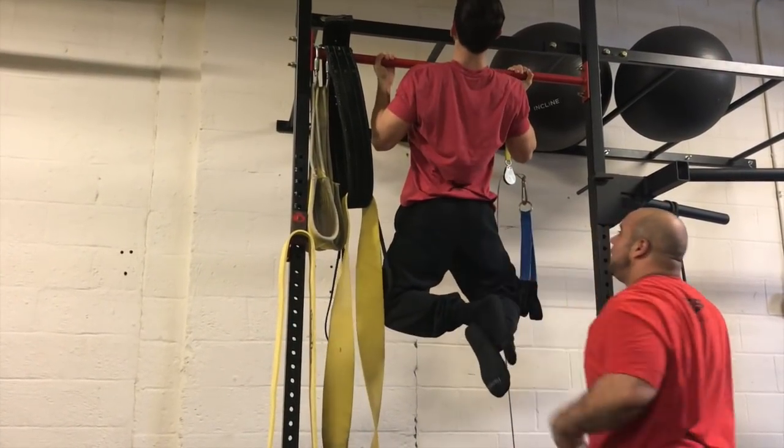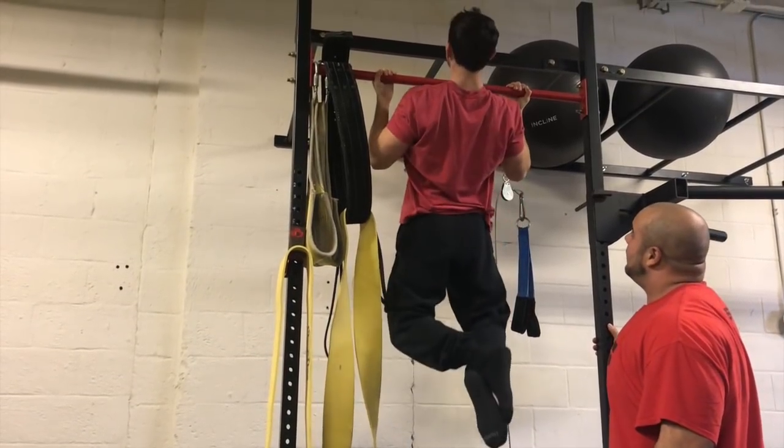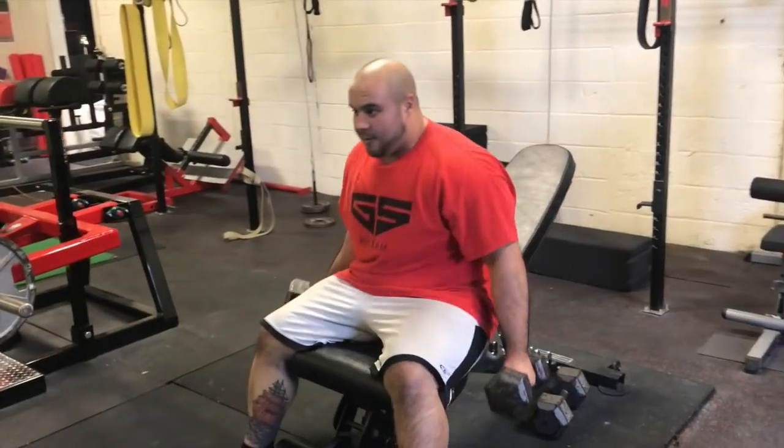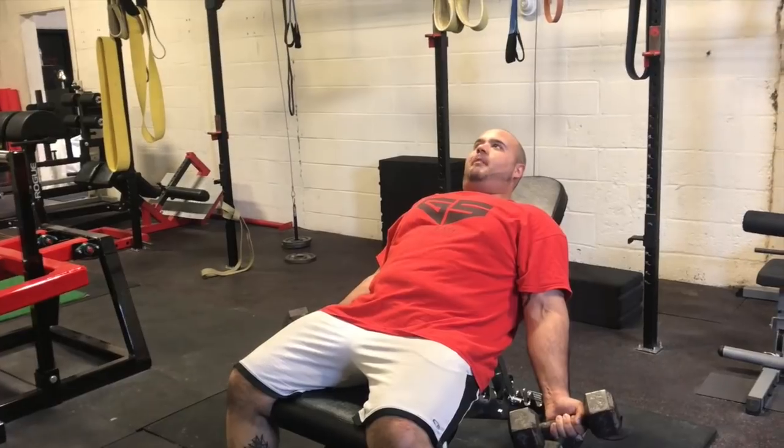It's gonna help make sure that your elbows and biceps are nice and healthy, whether you're squatting, deadlifting, or benching — a lot of people get bicep pain when they bench. It's gonna help alleviate some of those problems, get some blood to the area, and make sure you have full range of motion at the joint.